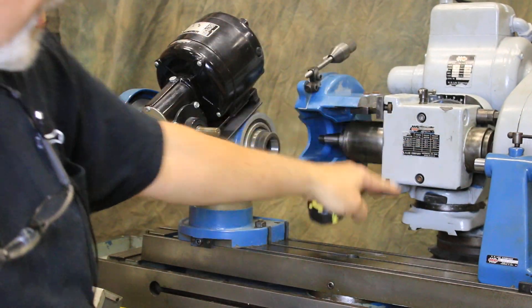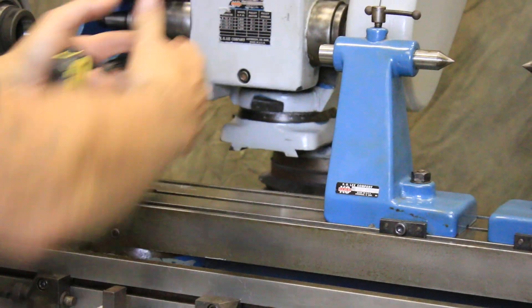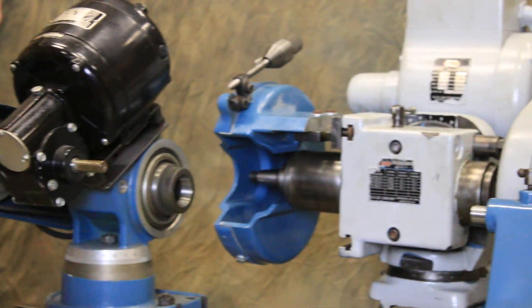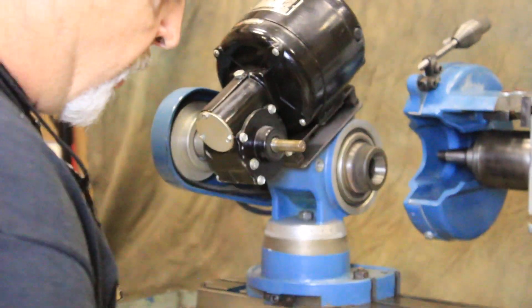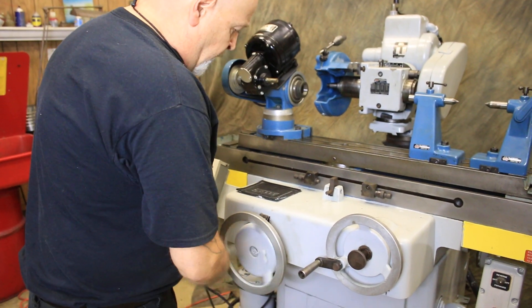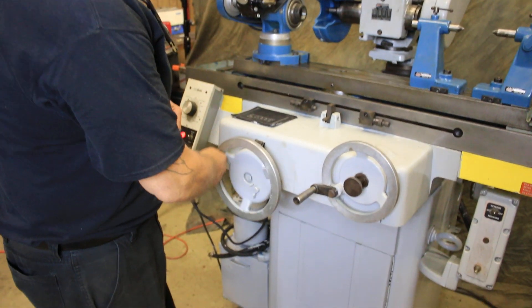This head goes up and down, and there's also a dovetail slide back here which moves the head in and out depending on what kind of work you're doing. Plus you've got a lot of travel here with your cross slide. This particular machine has very little backlash — only this much that I'm showing you here.